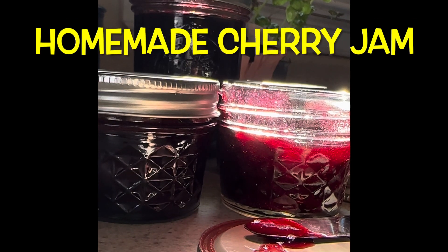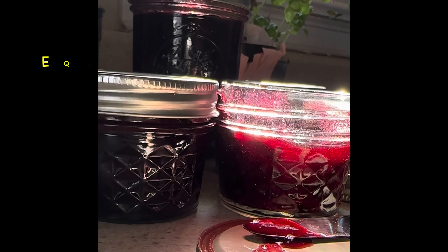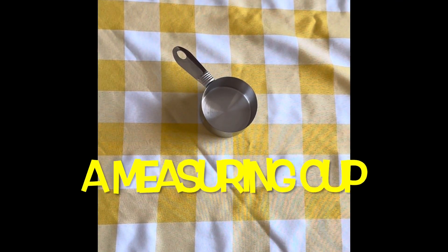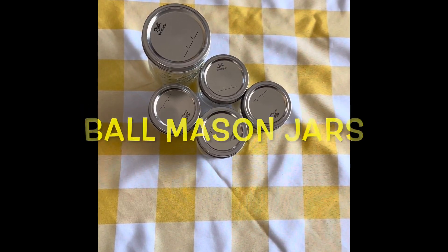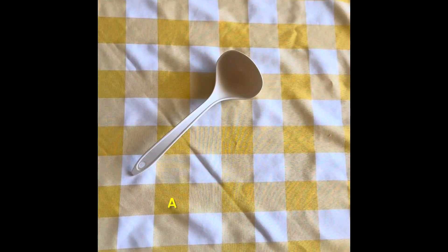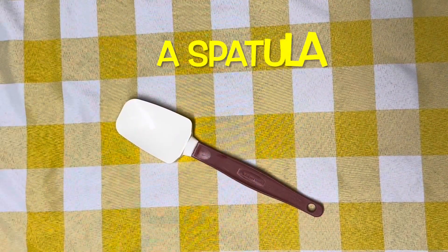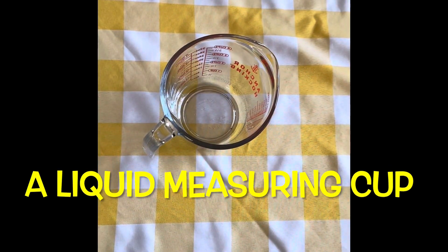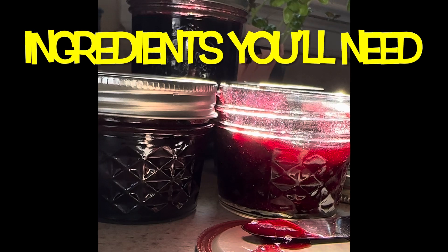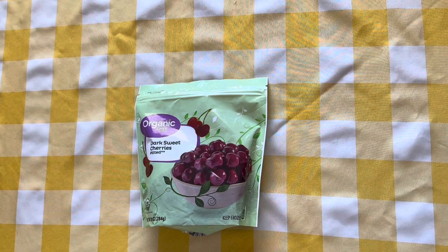Hi all, today I'm making homemade cherry jam and preserving it. The equipment you'll need: the Ball canning and preservation book, a dry measuring cup, Ball mason jars, a canning tool set, a mixing bowl, measuring spoons, a ladle, a spatula, a liquid measuring cup, a canning pot with jar rack. The ingredients you'll need: fresh or frozen cherries, fruit pectin, lemons, and sugar.